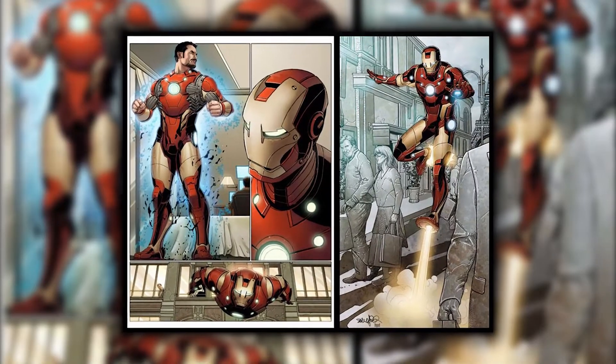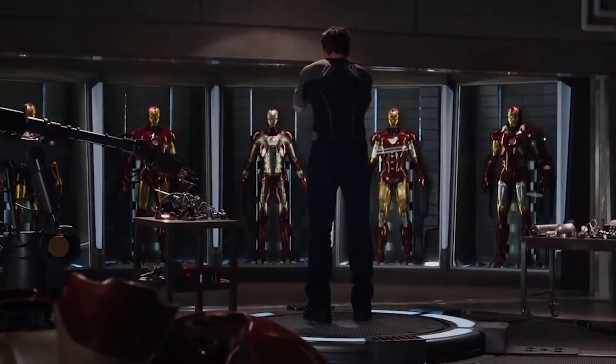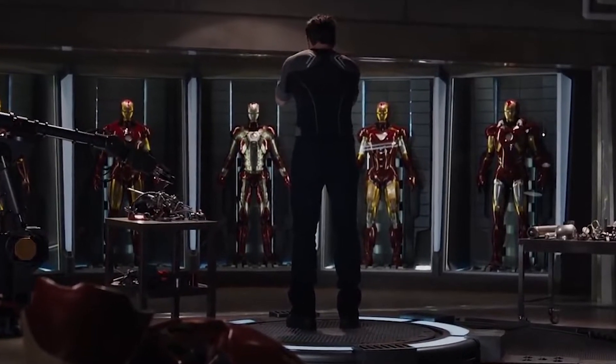But once the Bleeding Edge, Extremis, and Endosim Armors were created, they were so advanced that they made the older armors obsolete.